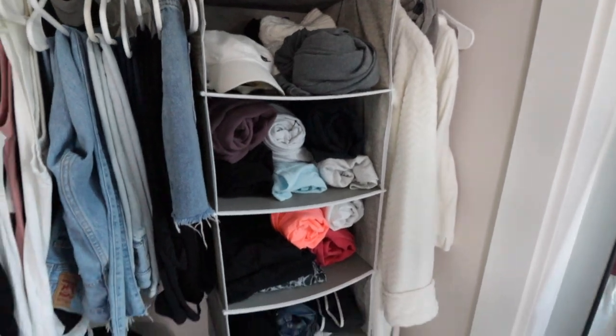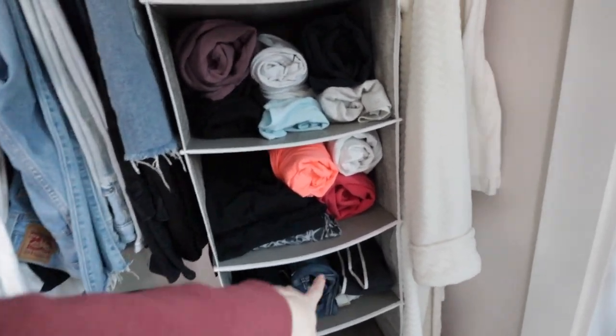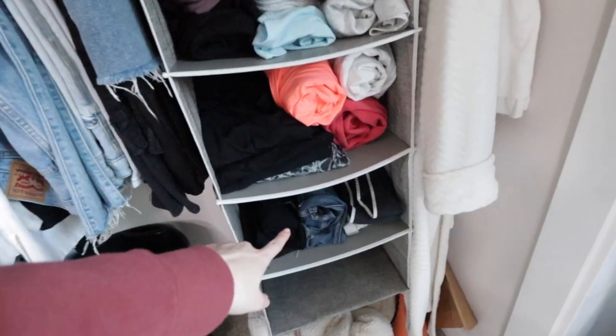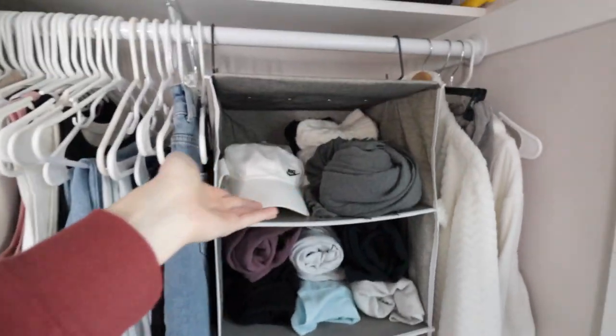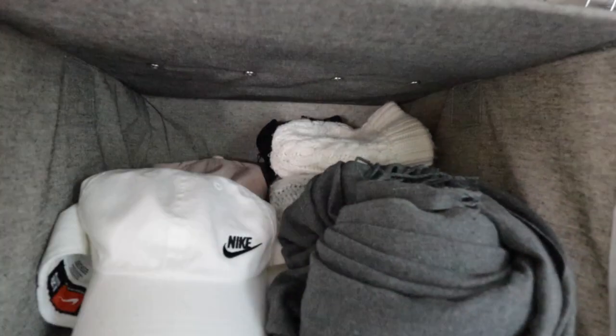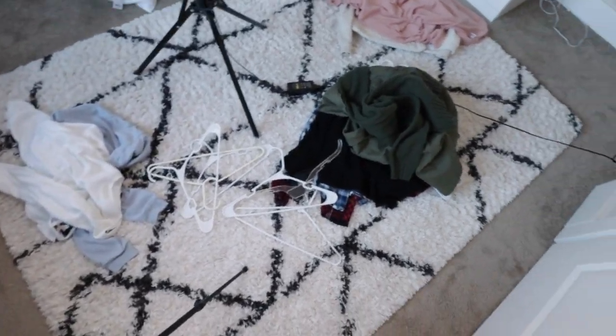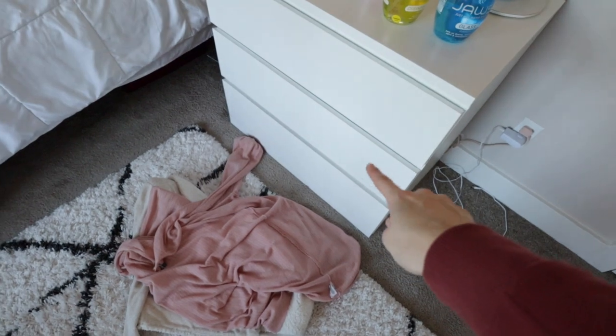This looks so much better. Everything is all rolled up. I added the workout jackets right there, and then I have shorts for the summer, some joggers and lounge shorts, my hats and scarves, and some gloves in the back. I have this whole mess to clean up and put away, and then the next thing is going through these little drawers.